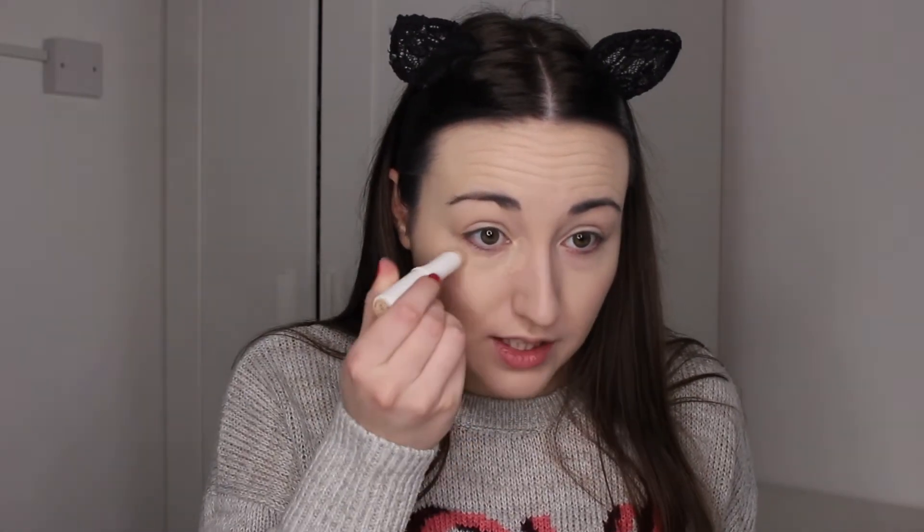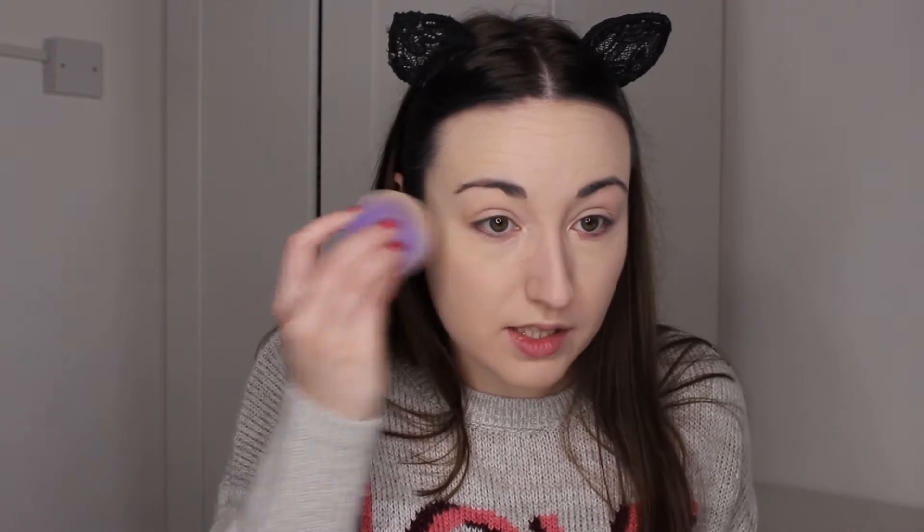Now I picked up a concealer - this is the Natural Collection concealer. It's like a stick and it's in the shade Fair, which also looks incredibly dark. I don't know if you can see. So I'm very scared to use it, to be honest. I'll do a little bit, but I may need to go over the top with another concealer. That's a little bit dark, we'll blend it in now and see how it goes. I'm just going to blend that in with the same sponge.